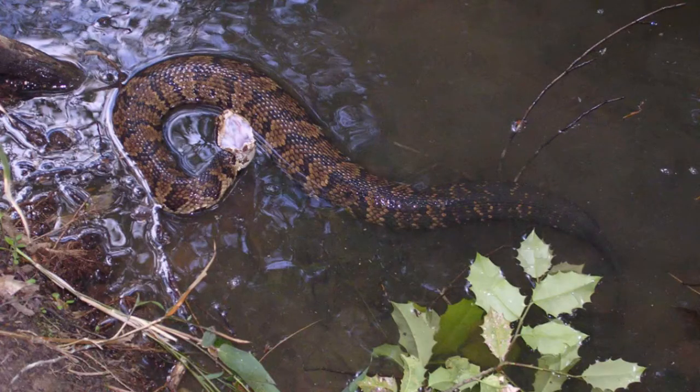Although water moccasins, also known as cottonmouths, are venomous snakes, a bite from a water moccasin will rarely kill a human. While this snake will certainly stand its ground and be quite aggressive if threatened, the water moccasin will not go out of its way to pose a threat. Water moccasins rarely attack unless provoked. Serving as the only venomous water snake found in North America, this pit viper is related to other familiar snakes such as the copperhead and the rattlesnake.